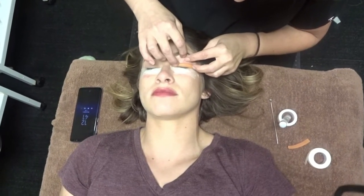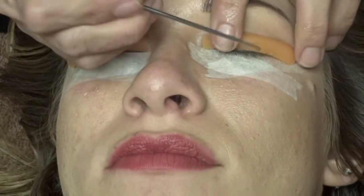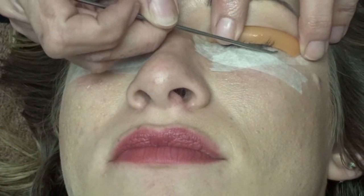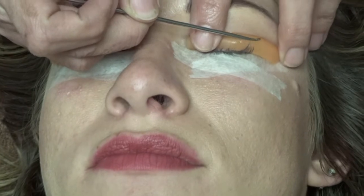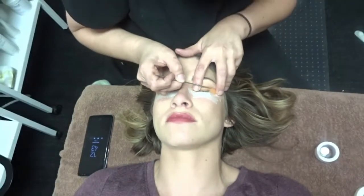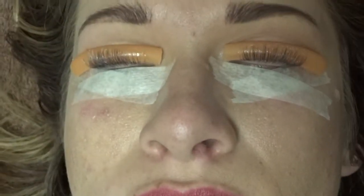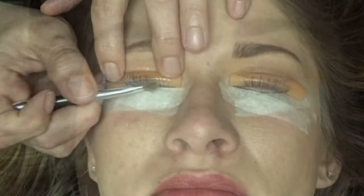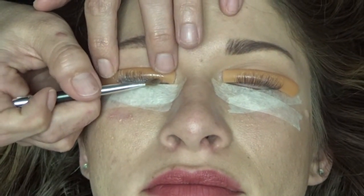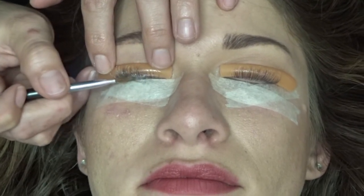Right here she is attaching the rod with the glue that's provided with the service. It does not hurt at all and when it comes off, nothing burns. Right now she is gluing my lashes back — this is what takes the most time, getting them all glued back in the exact way they're going to lay. Right here she is applying step one, which is the solution to actually perm your lashes.